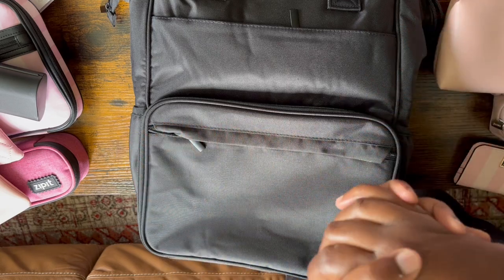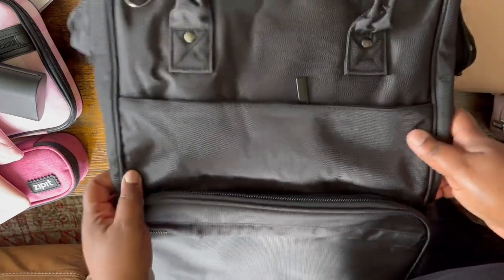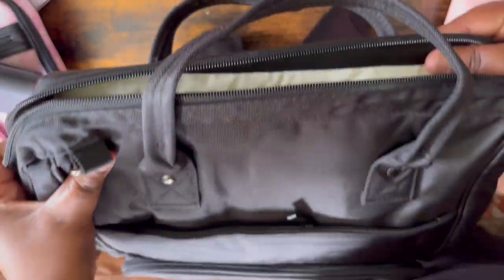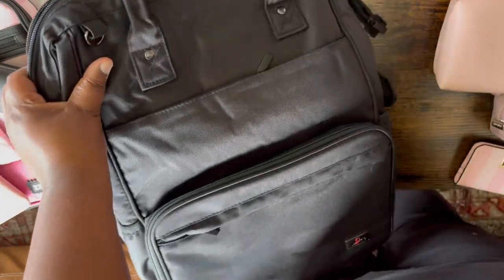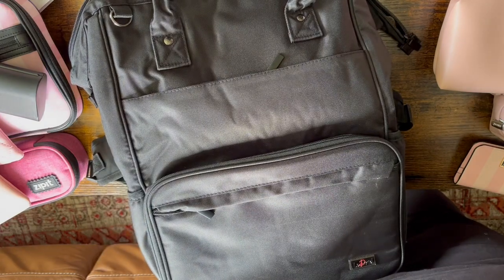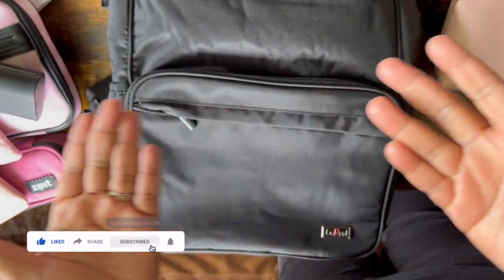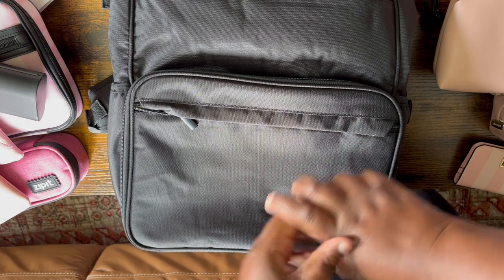I'm going to be a high school teacher this year, teaching predominantly grade 12, and this is going to be my teacher bag for the year. I'm going to show you the ins and outs of this new bag and how I pack it with my teacher essentials. If you like this type of video and want to support a small YouTuber, don't forget to like and subscribe for more planning content every Sunday and Wednesday.